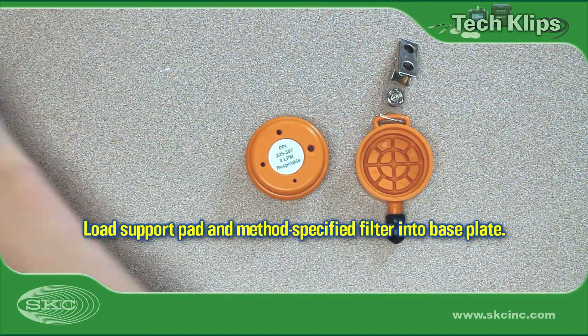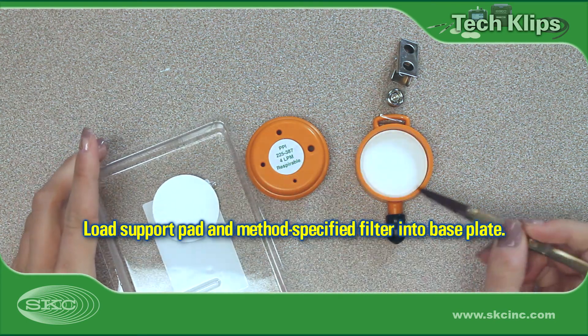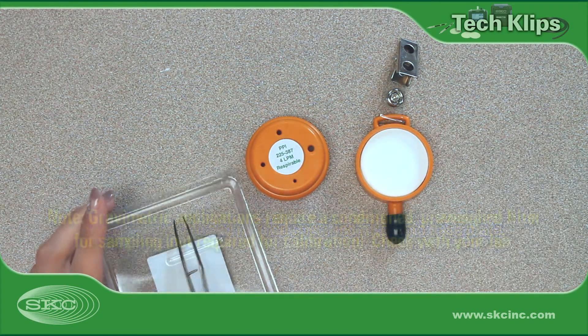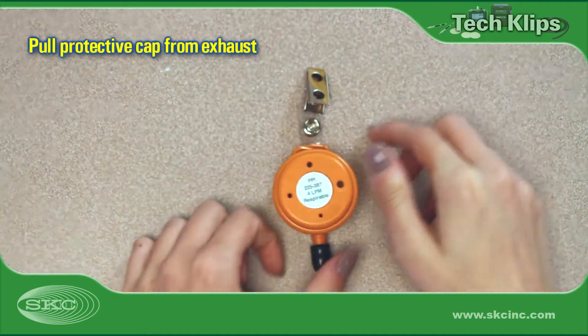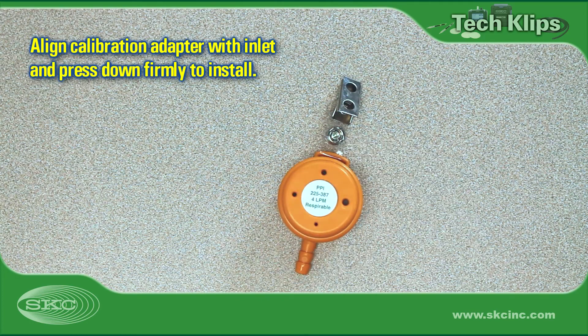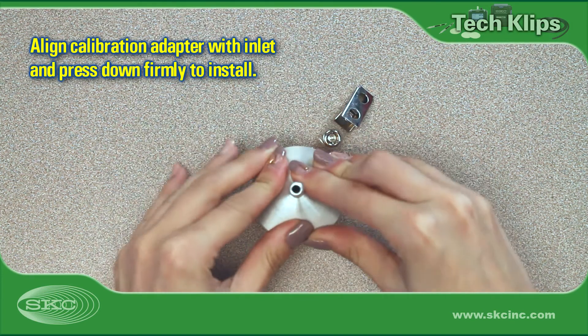Remove the shrink wrap before proceeding. Use forceps to insert a 37 mm support pad and filter into the sampler base plate. If you intend to sample for gravimetric analysis, you will need to have filters conditioned and weighed at a laboratory before sampling. Install the inlet on the base plate, pressing down firmly and evenly for an effective seal. Remove the protective cap from the sampler exhaust. Install the calibration adapter on the sampler inlet.